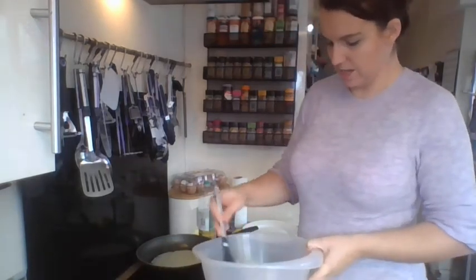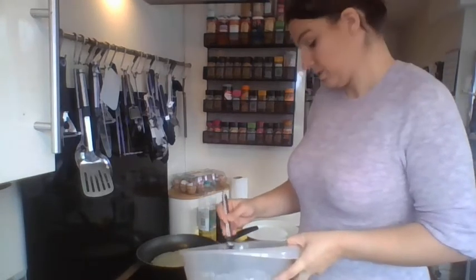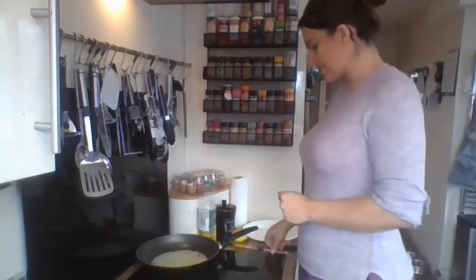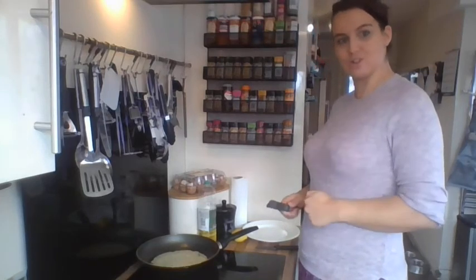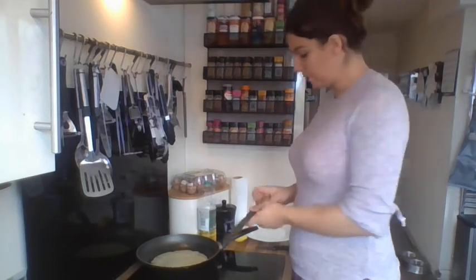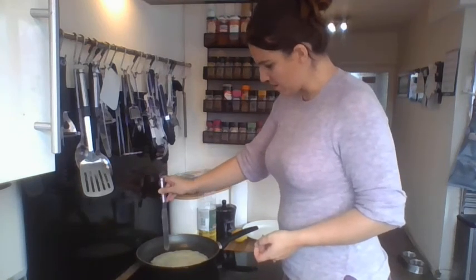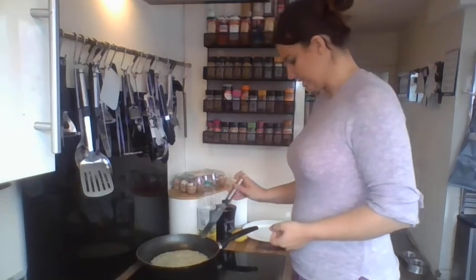First we mix the ingredients. Next, we cook the pancake. So next we cook the pancake — I put it into the pan using my spoon and we are cooking it. I'm just going to make sure the edges aren't sticking now that it's starting to cook. It's no longer like a drink, like a liquid — it's now going into a solid.